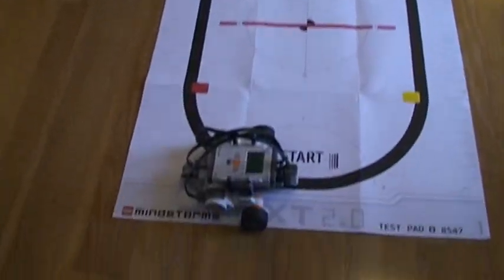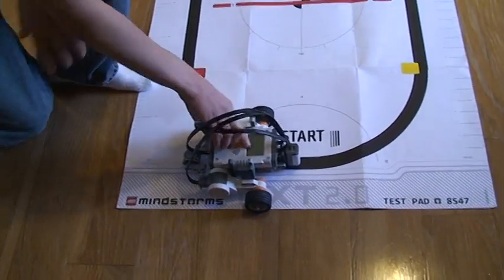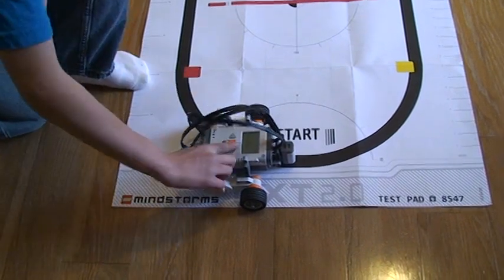This is my NXT 2.0 — it's right down there. It's designed to follow lines, and I made it.